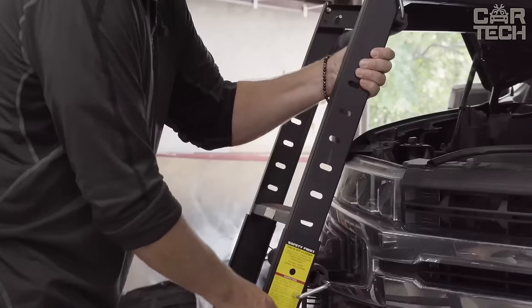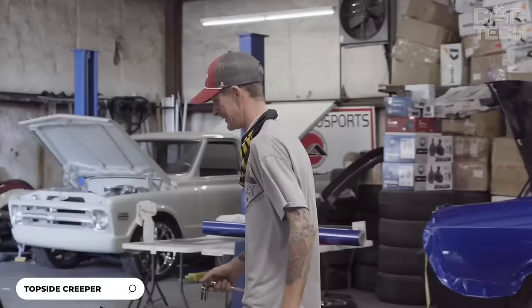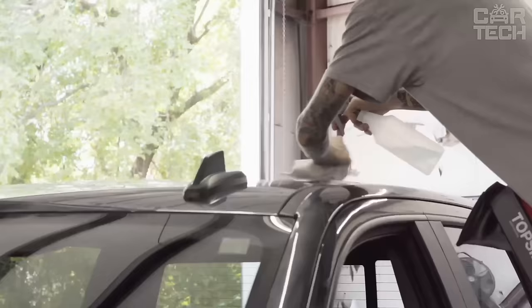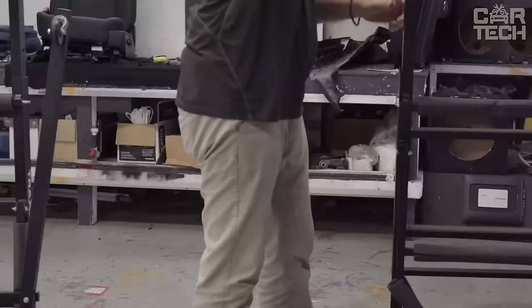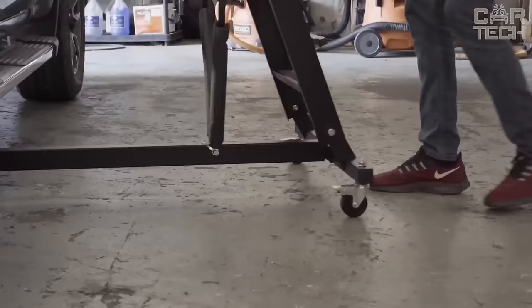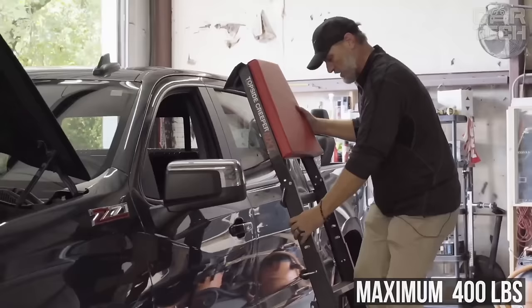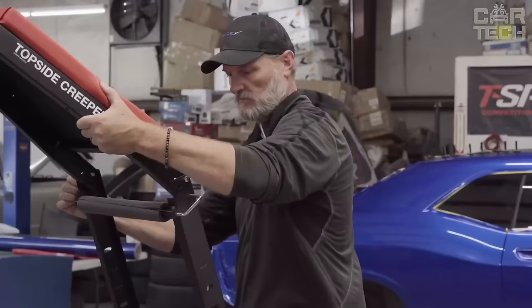The folding top car creeper is a handy tool for working on your car engine from above. It has an adjustable platform height which can be set to your desired position relative to the car. The soft deck provides comfort when working. The creeper folds easily for compact storage when not in use. Four swivel wheels provide smooth and comfortable movement, and two of the wheels have locking latches to snap into place. The maximum load capacity when locked is 400 pounds.